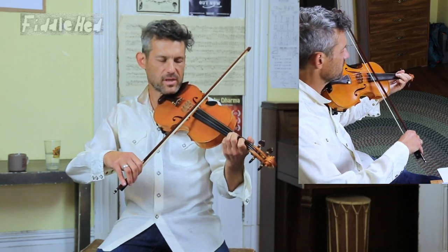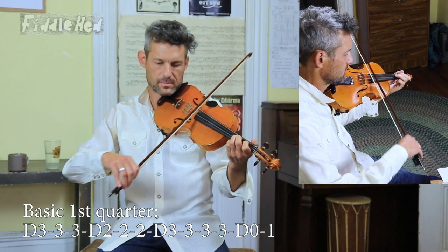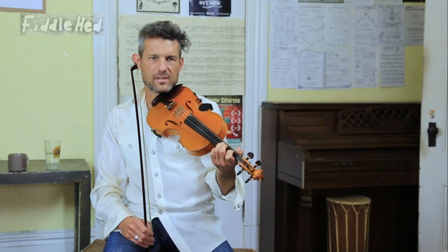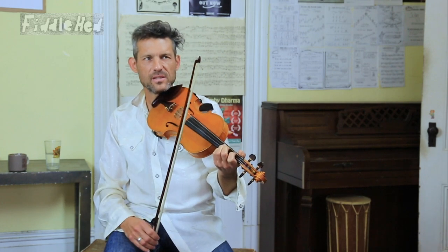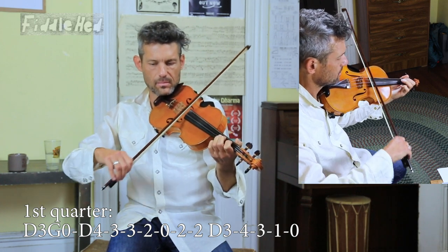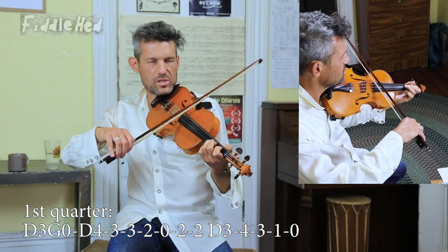The basic first quarter was... And so in the first quarter of this version, we're going to start with a pickup that is kind of a syncopated note that leads into it. It's easier to play it than explain it. And break it down — we're starting with open G and D3.